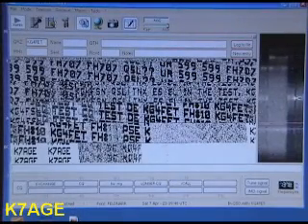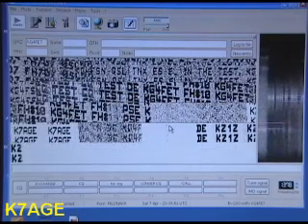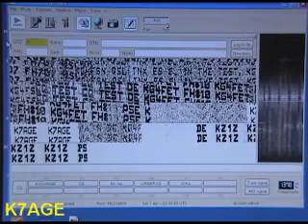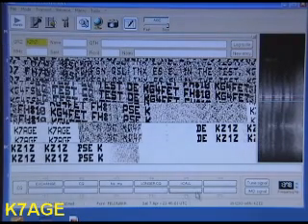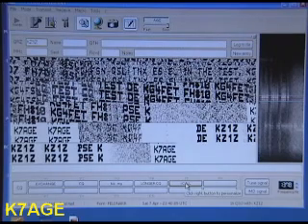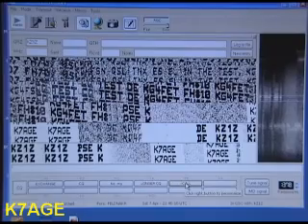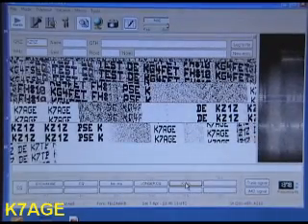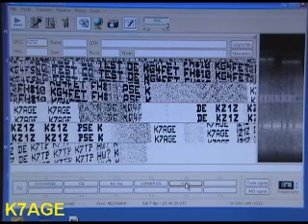Let's see what this signal up here is. He's nice and strong — let's hope he sends CQ. I'm going to put him into the log: KZ1Z. I'll send my call, and send it again. That's my friend Grover here in Grass Valley, also calling him.